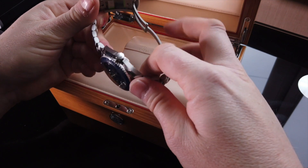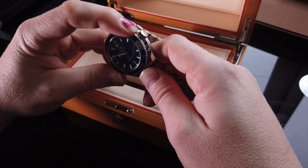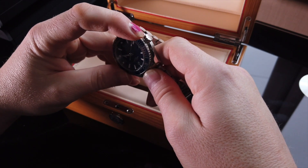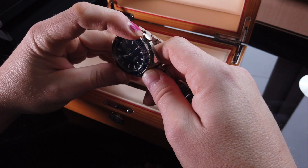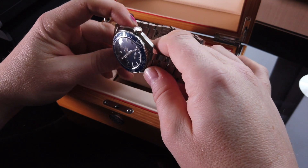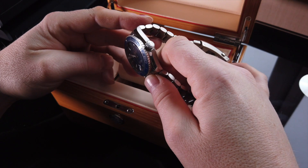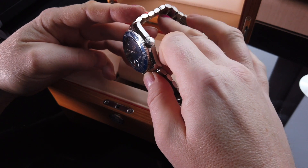Beautiful. 120-click bezel. Really nice and smooth. There's no back play. It's not the firmest bezel I've ever experienced, which is not necessarily a bad thing. A beautiful blue dial — just catches the light in so many ways. The applied indices, applied 6, 9 and 12 markers, and of course the Omega logos applied as well, just adding a wee touch of class.